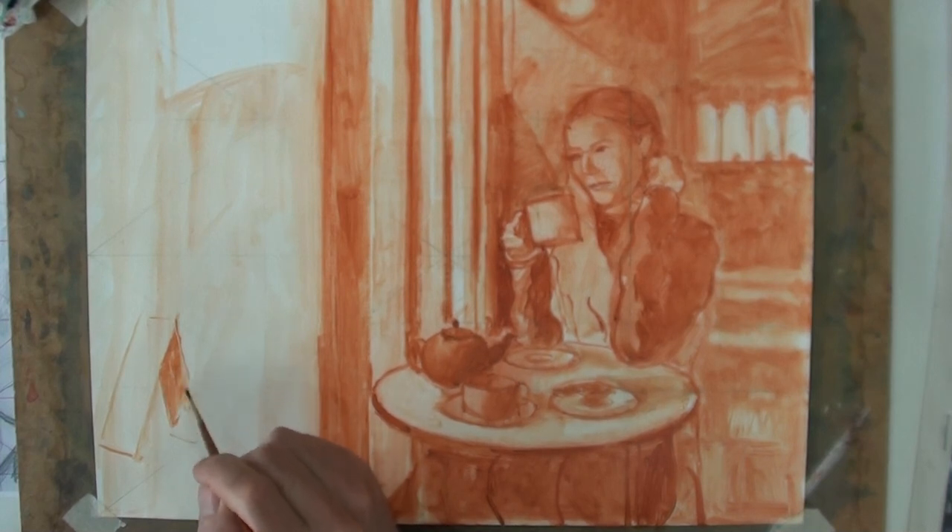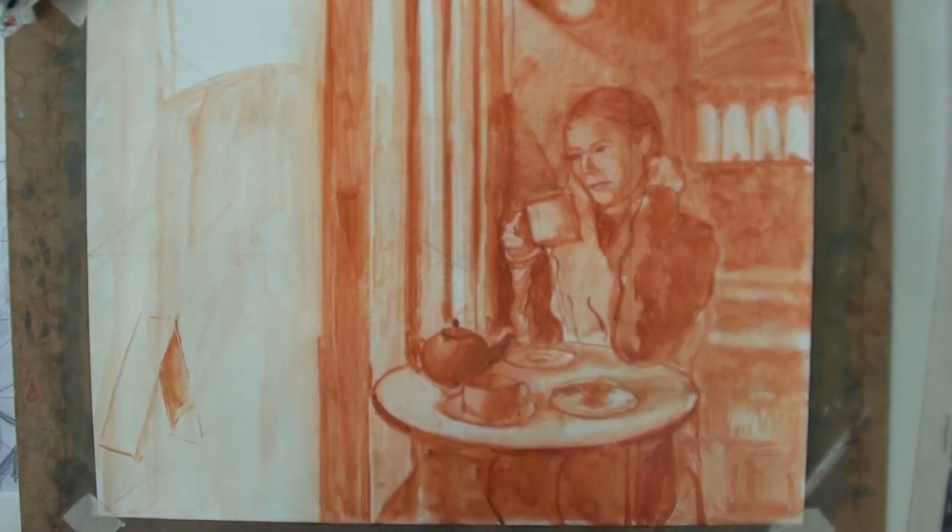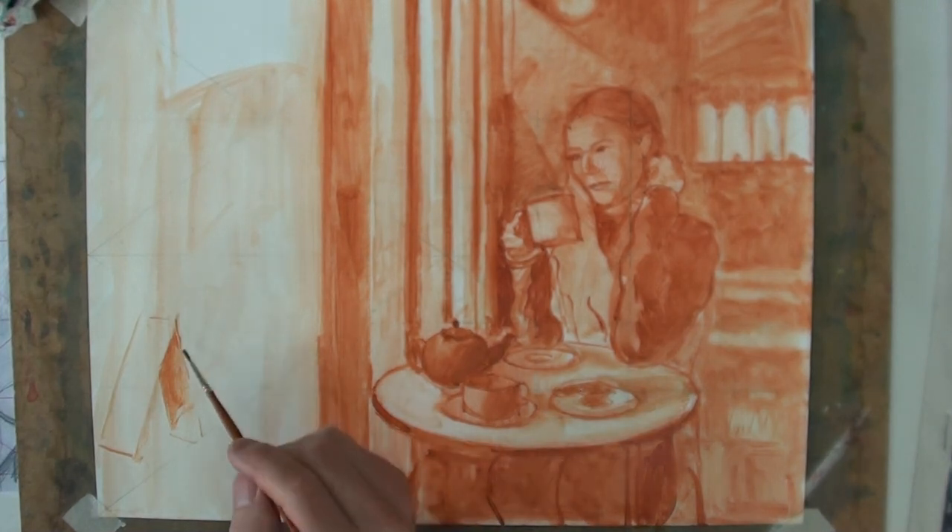There should be possibly paler colours outside and stronger colour inside.